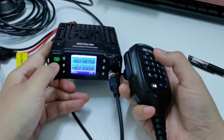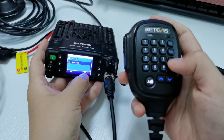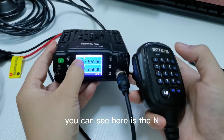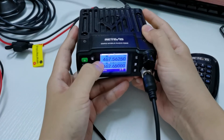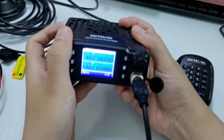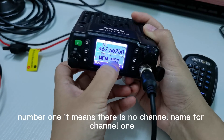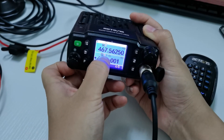The bandwidth is now adjustable. Let us check the bandwidth — switch to channel 8 and you can see 'N', which means narrow. Memory number one means there is no channel name for channel 1; you can see the channel 1 bandwidth is 'M', meaning middle.